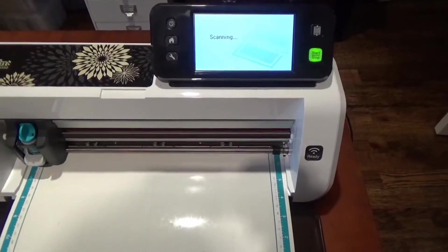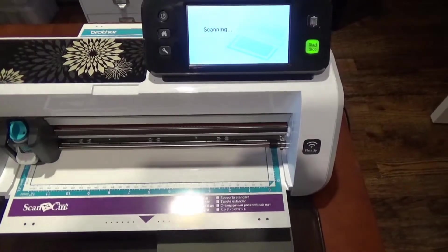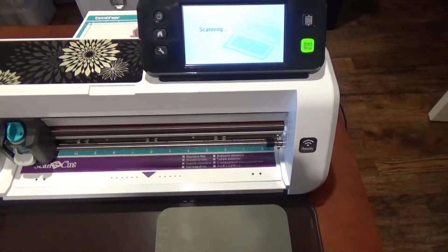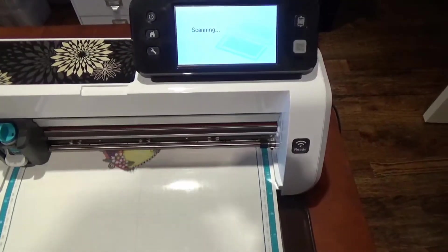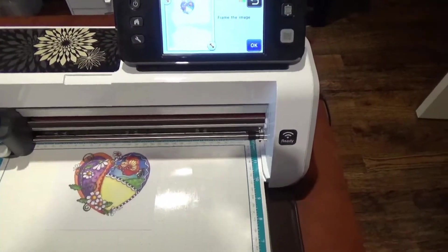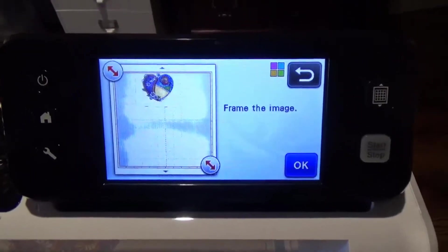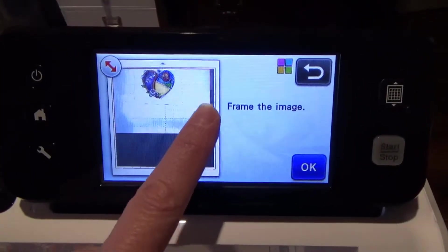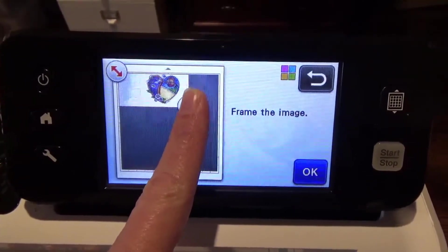Now it's just scanning it in and it does it very quickly. You can see the little image is up on the screen and you just have to narrow — or frame — the image, as it's called.